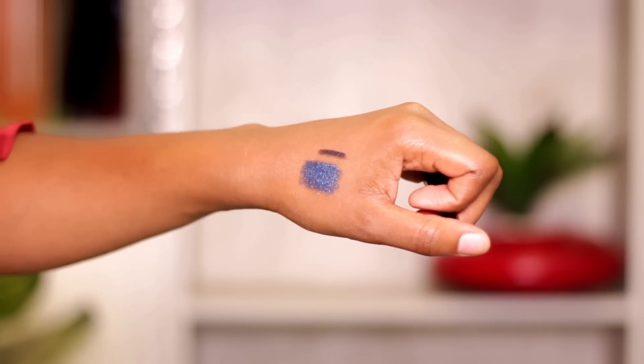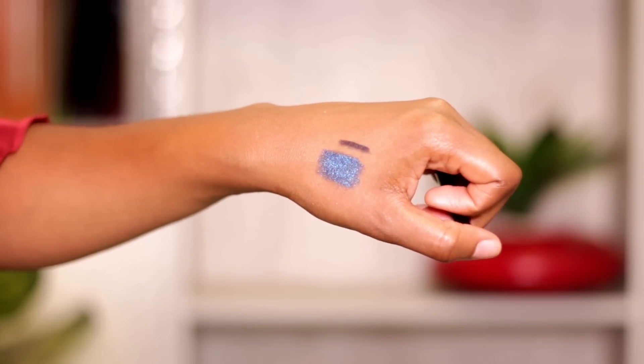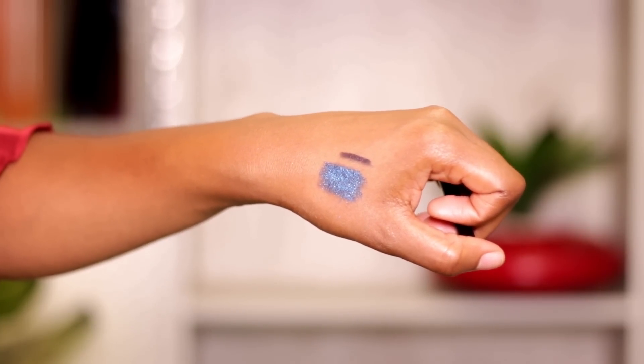I'm taking the glimmer stick in the color Twilight Sparkle — as you can see from my swatch, it's a beautiful deep blue with glitter flakes in it. I'm applying that all over the eyelid. Then to blend out the edges I'm going back in with the palette I was using initially to blend out the edges of the glimmer stick all over the eyelid.